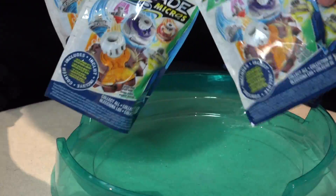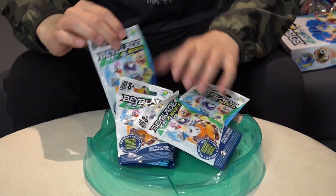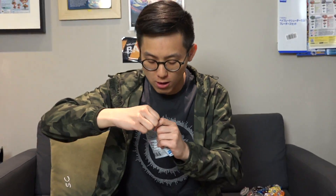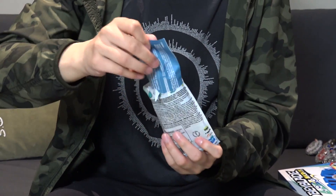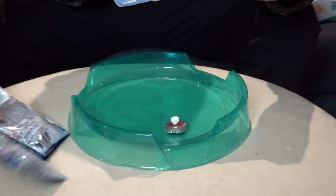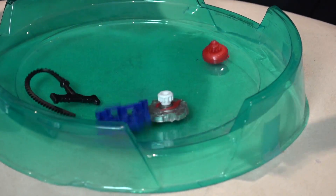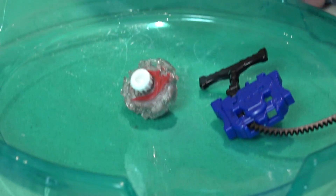Which one do you think I should open up first, Brendan? Just do them all at once, man. Okay, ready? What do we got inside? 3, 2, 1 — let it rip! It's got instructions. Oh oh oh! Yo, which Bey is that? Looks like we have Infernal Fafnir. So that's our first booster pull.